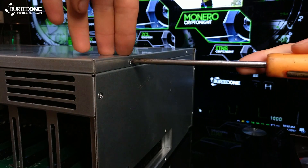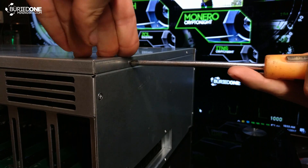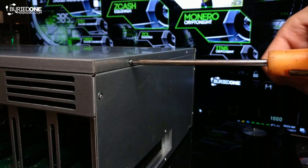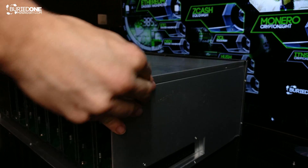Getting access to the motherboard and the case itself is really simple too. Just unscrew the two screws on each side and you will be able to pop the lid off really easily.